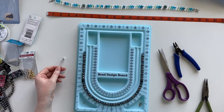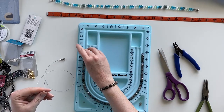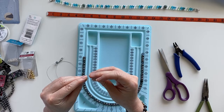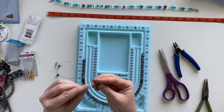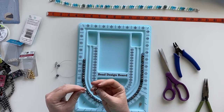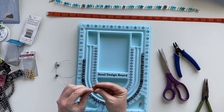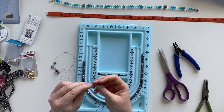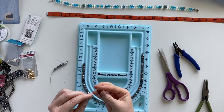To thread the beads, since I have them laid out on my bead design board, I'm going to start from one end and simply thread one bead at a time. My design is symmetrical so it doesn't matter which side is left or right. For the lava diffuser beads, I decided that having them approximately four inches from the end worked best — I didn't want them too far down on the strand, where the diffuser bead might interfere with my shirt, so I wanted them far enough up that they'd actually be touching my neck.